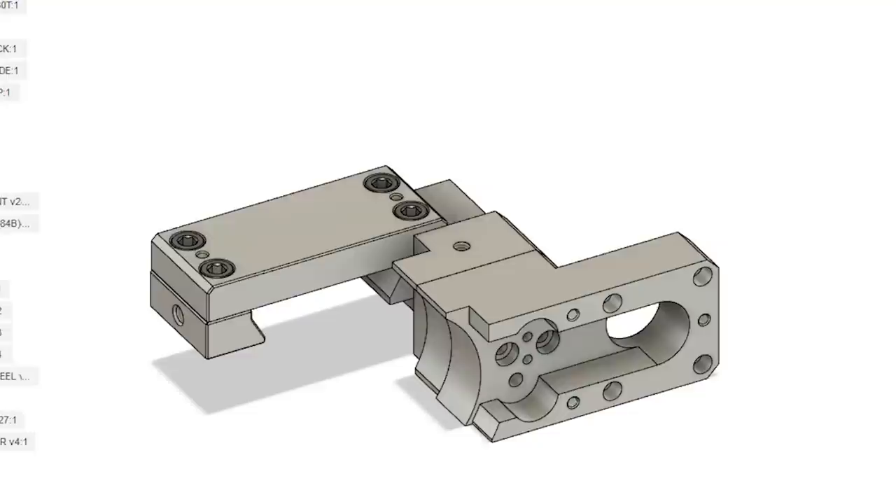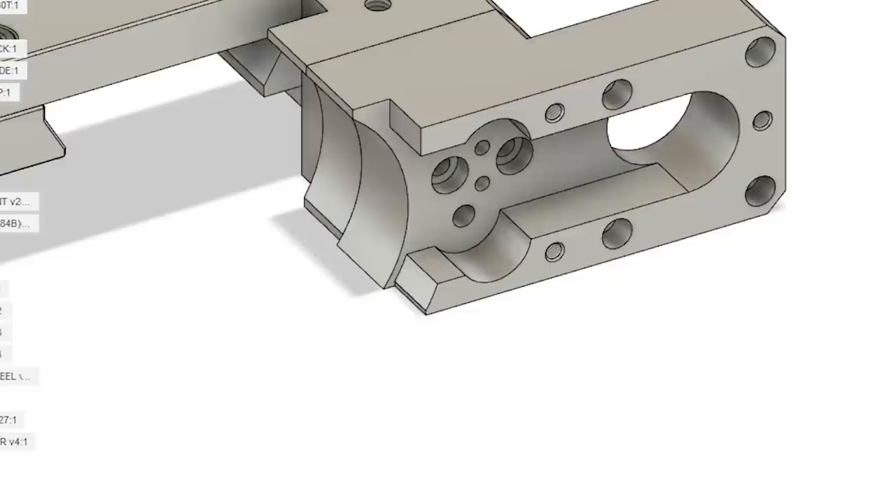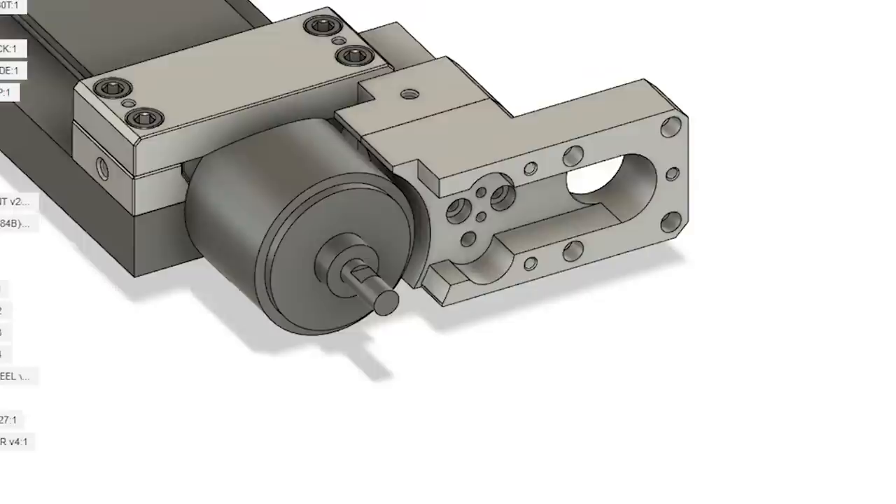I decided not to worry too much about belt tensioning. I've designed it so the belt is pretty much tensioned right when it's installed, and from my experience in an application like this, it's not going to stretch too much over time. If it does, I can just buy another belt. This project isn't about precision motion control — it's just about getting consistent speeds.